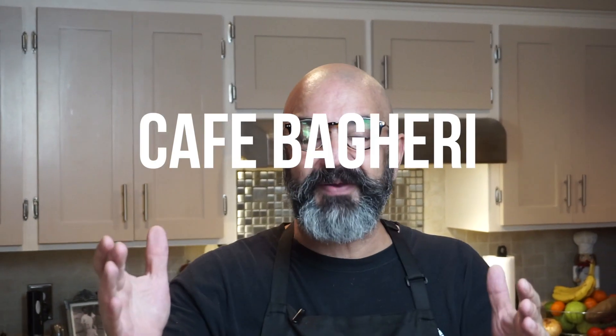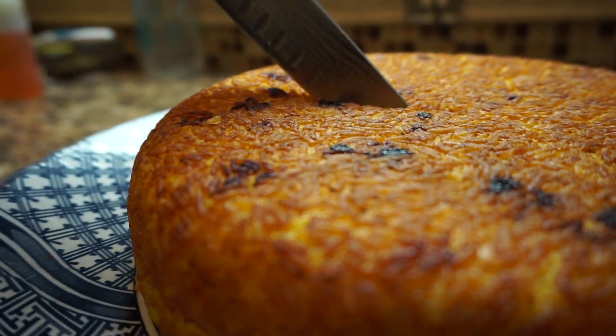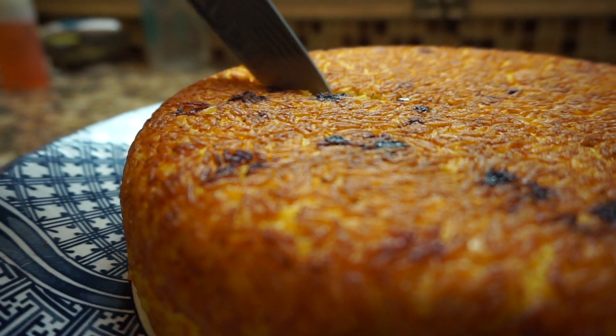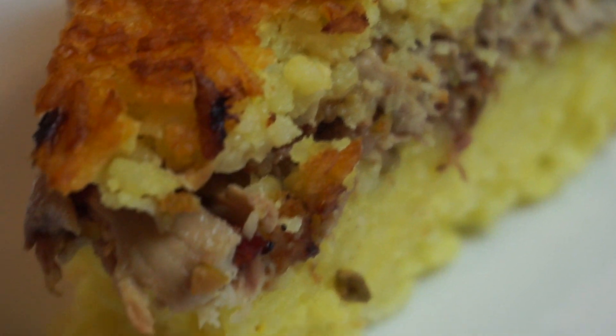Hello guys, welcome back to Cafe with Gary. Today we're going to make a wonderful tachin together. This is another traditional Persian Iranian dish. Let's just say that it's a crunchy mold of goodness — rice, chicken, candy, barberries, butter and saffron. Come back and let's make this together.